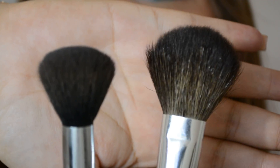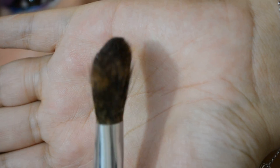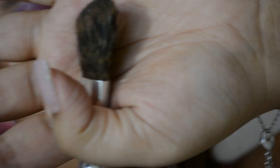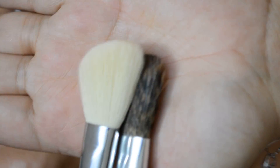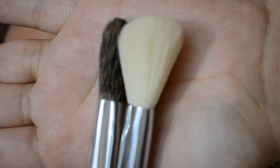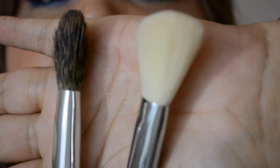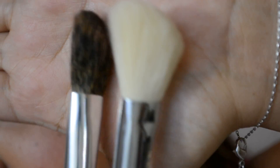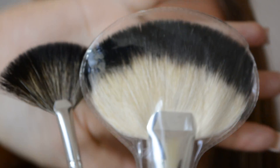They also included an angle brush which is a little bit skinny compared to Sigma. If you compare the two side by side you can really tell the difference — the Shiny Cosmetics one is what I would call skinny.